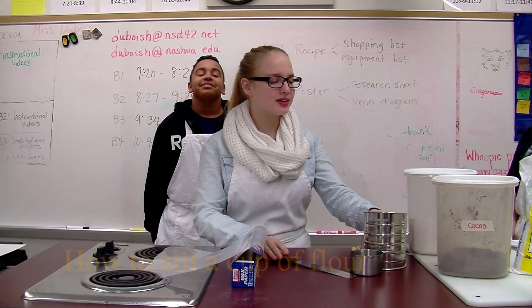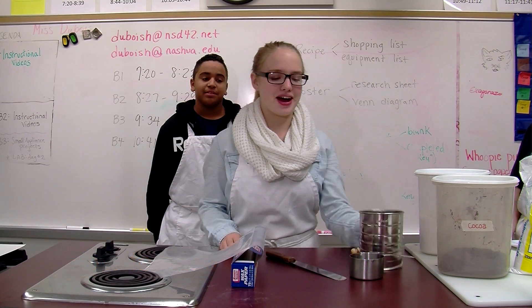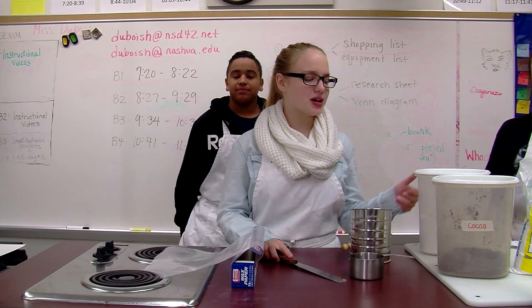I'm going to show you how to measure a cup of flour. These are the supplies you need: a sifter, one-cup dry measuring cup, wax paper, spatula, and flour.